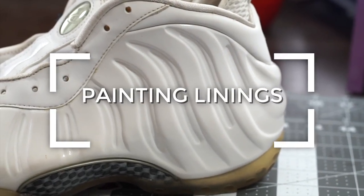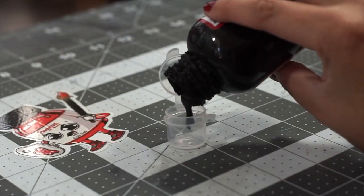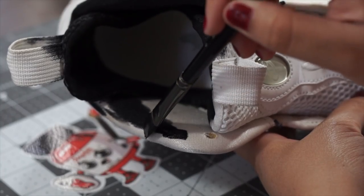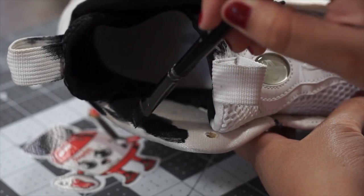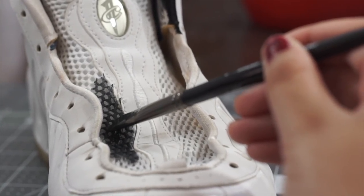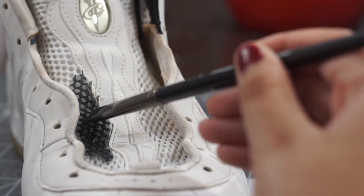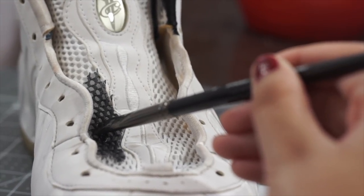Before we get started on painting the shell, let's knock out the lining and outer portion of the shoe first. To do this, we're going to mix a one-to-one ratio of our paint with some Angelus Too Soft. When applying our mixture to the lining, we're going to do light and even strokes. Apply a minimum of three to five coats and heat set the Too Soft mixture using a heat gun. Be careful not to hold the gun to the lining too close or too long to avoid any burning of the material.